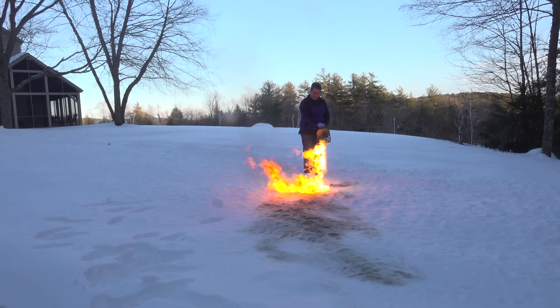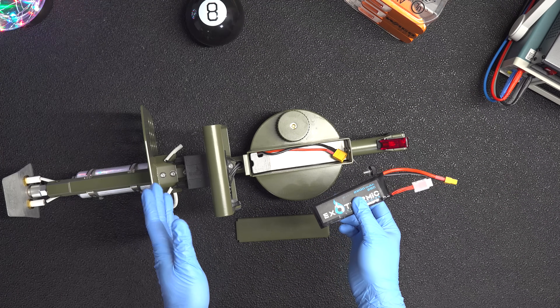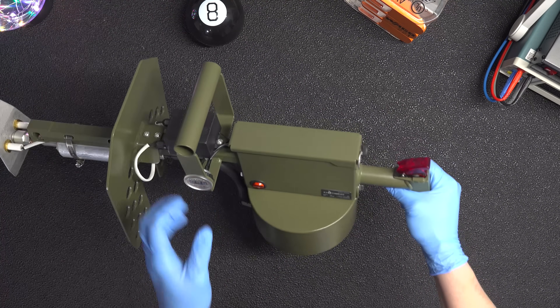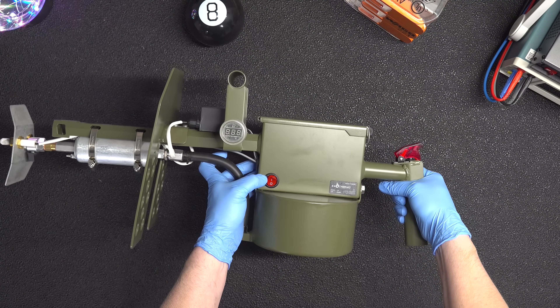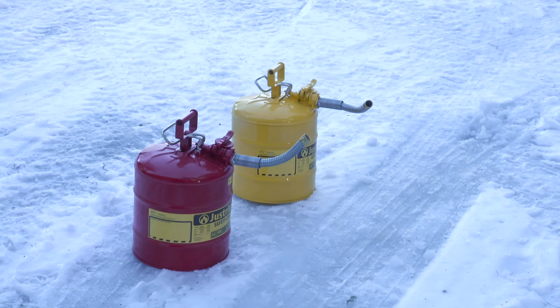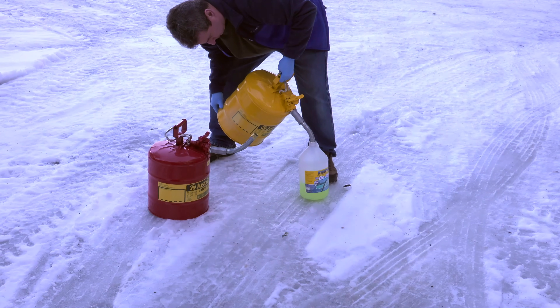Before we can answer that, we've got to get the flamethrower ready. I fully charged the internal battery, and now we've got to add our fuel. This thing uses a combination of diesel fuel mixed with gasoline. Many people will vary their formulas, but I'm doing a 50-50 mix. The reason I'm not just using gas alone is it's too flammable.